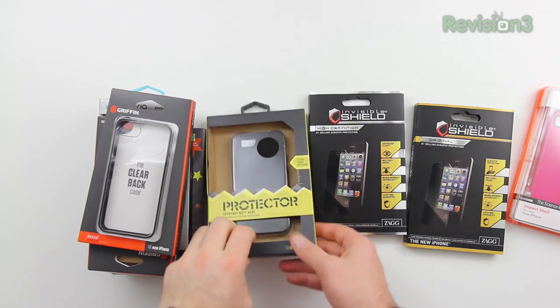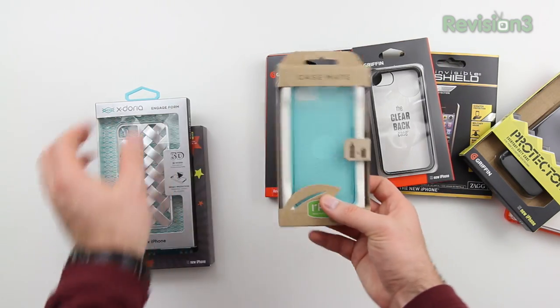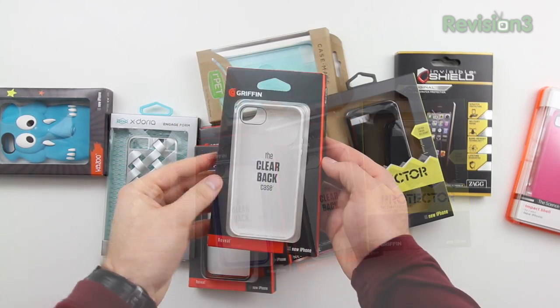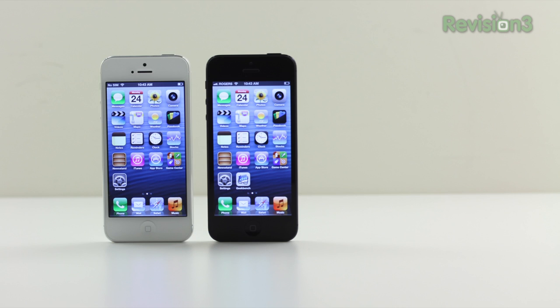As you guys can see here, I pretty much picked up all the cases I could find locally, with more on order. We're going to be taking a look at a number of different protection options in the next few days on the channel. These are some of the ones I'm most excited about — the Griffin Reveal is probably the most exciting for me. It maintains the design aesthetic of the iPhone 5 while giving you a bumper and a clear panel on the back, so hopefully it can give you enough protection to avoid some of the scratching people are concerned about. I'll put a link to the Griffin Reveal in the description.